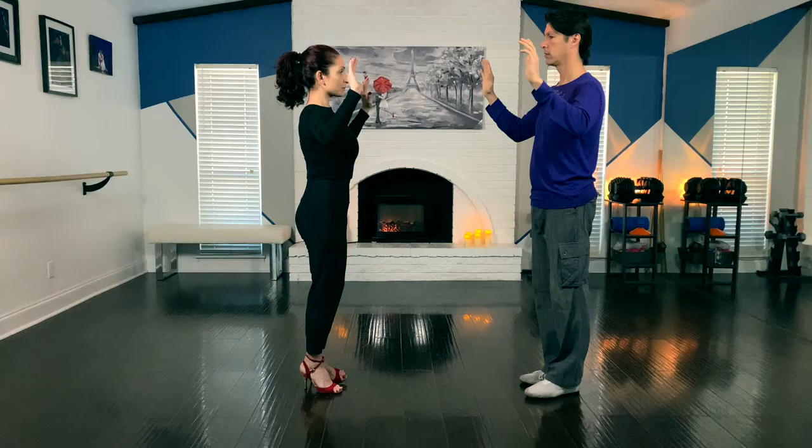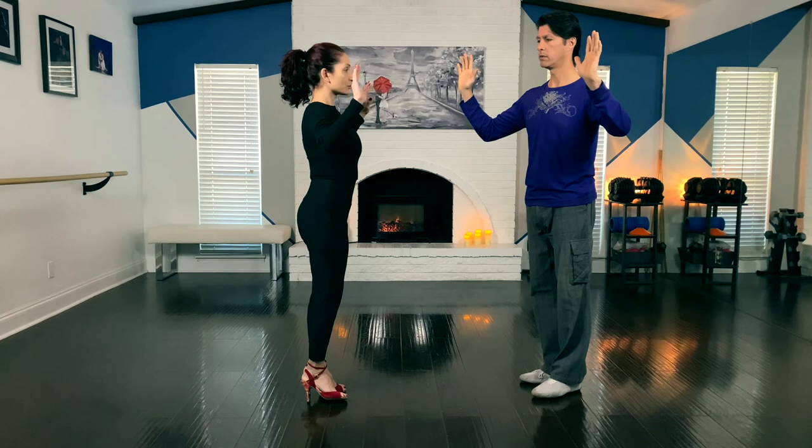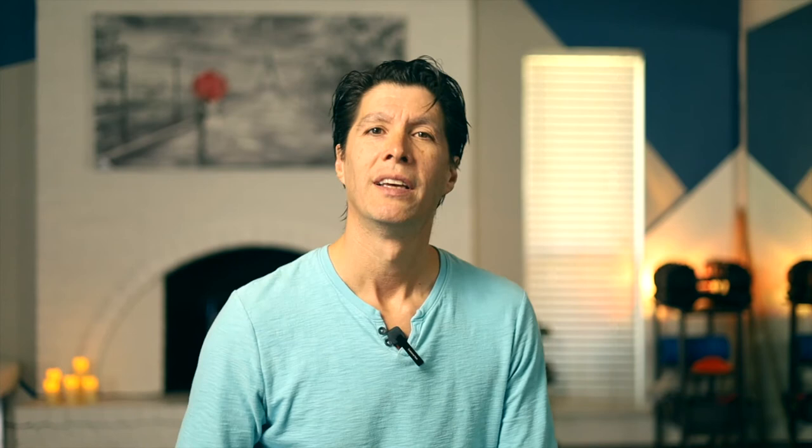Leaders usually have a hard time figuring out which direction to rotate the shoulders. To keep it simple: leaders, think that you want the follower's chest in the direction of the forward ocho. So if I want a front ocho toward the camera, I want her front to face the same direction. And vice versa — if I want that front ocho toward the fireplace, I want her front to face the same direction.